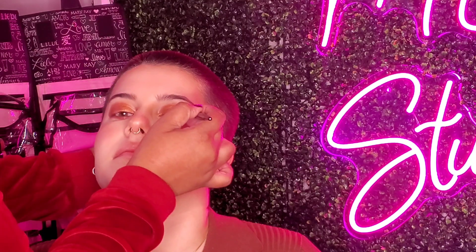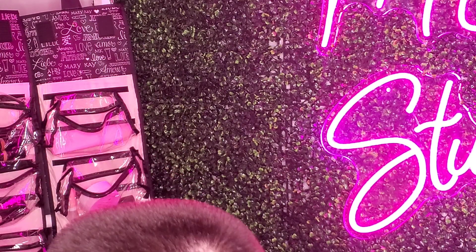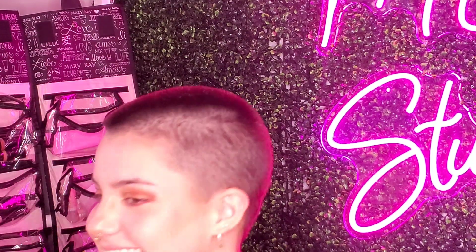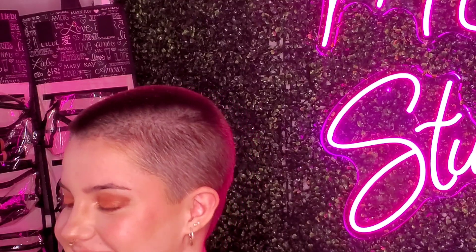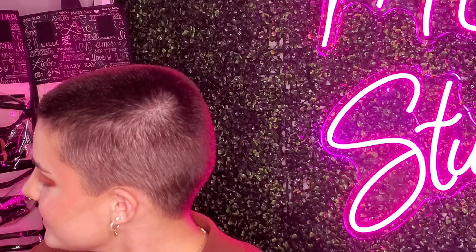We're going to go in with the Berry lip liner first, and then we're going to go in with the lipstick — it's going to be so pretty. Oh, that's cool, right? Yeah, that does look like a nice sunset look. I can't believe we used six of them — they're all in there!